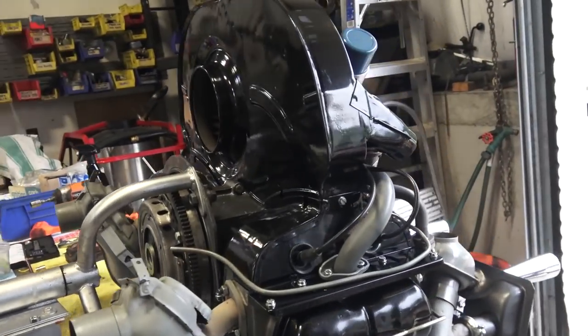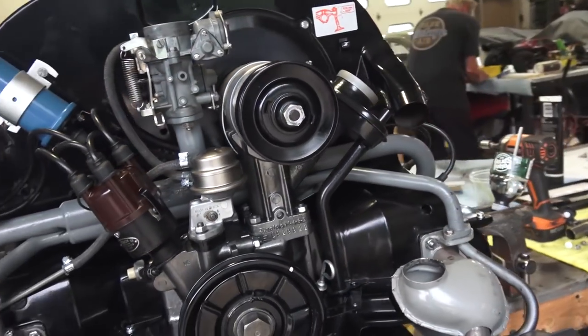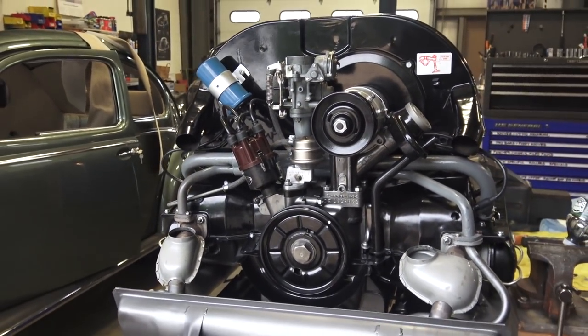Hey guys, Chris again from ClassicBWBugs.com. In this video we're going to talk about starting our motor after a fresh rebuild, either on a bench or on an engine stand.